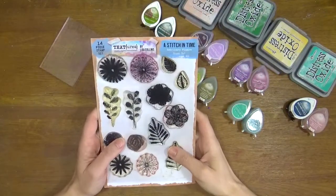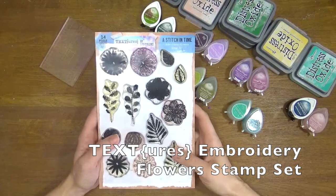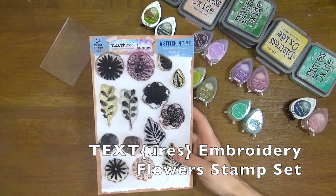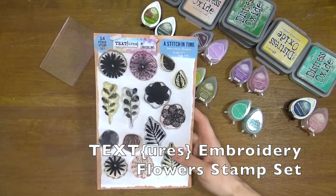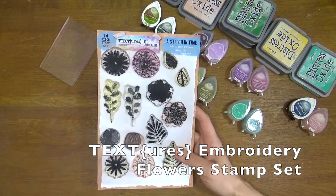Hello, today I want to talk you through the Stitching Time Embroidery Flower Stamp Set. This is one of my favourite stamp sets of all of the Textures range so far, because this is the one that I've had in my mind for so many years and finally to see it come to life and be able to actually use it in my crafting is amazing.